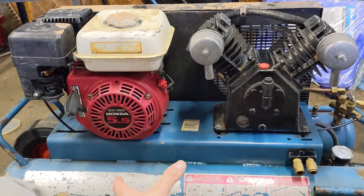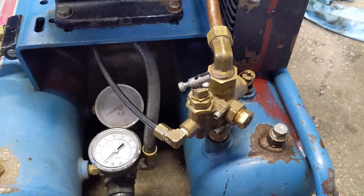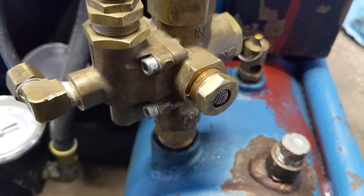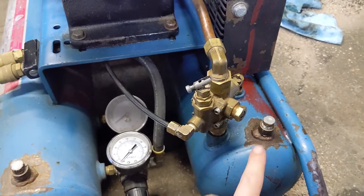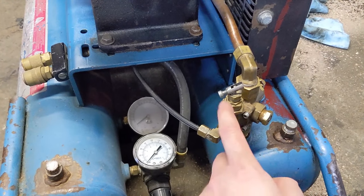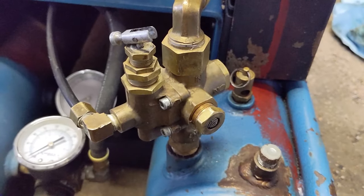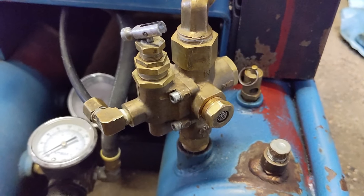This check valve has a little vent. When it goes to kick the engine back up, it needs to vent the excess pressure. If your vent screen is clogged — which normally happens when guys don't run clean air filters — the check valve can't vent that extra pressure. Instead of venting, the pressure runs through the line and holds your throttle in the low RPM stage. So ideally, the first thing you want to remove is this little check valve vent.